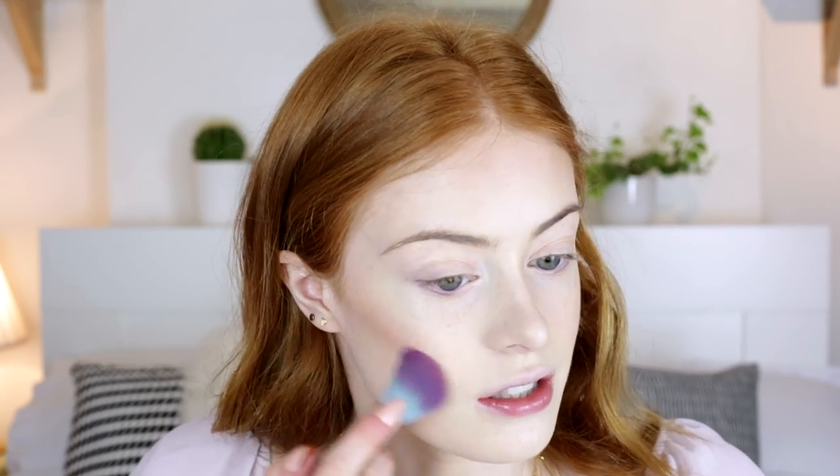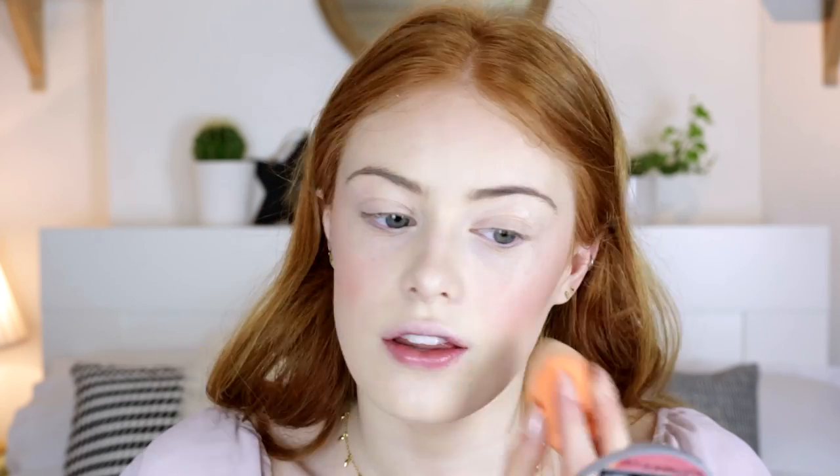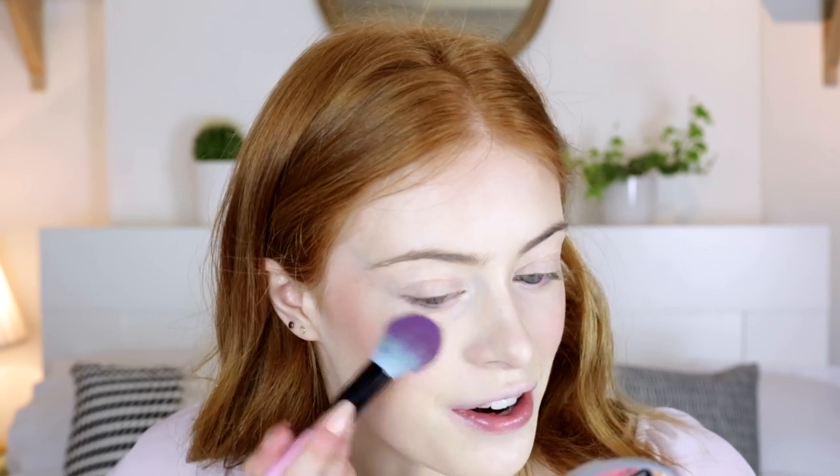I'm going to add a good amount of blush — this is the Too Faced blush in Love Hangover — and I'm using that same contour brush just to pop it on the apples of my cheeks. Taking my sponge again, I'm just going to blend that blusher in a little bit. Then finally for the face, I'm going to use my Mary Lou highlighter because this just looks so good in photographs, so it's perfect for an occasion like prom.